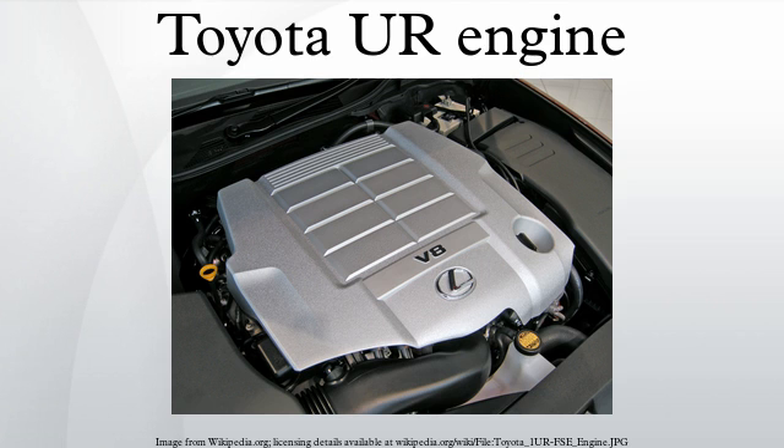Society of Automotive Engineers: Tundra Crew Max Reveal at the 2007 North American International Auto Show.